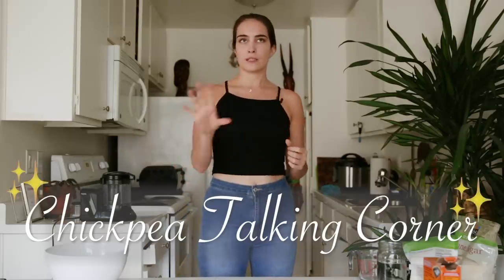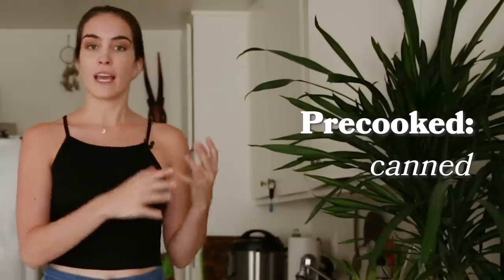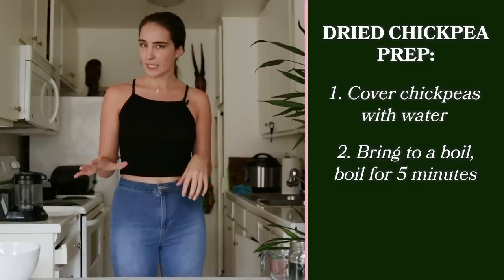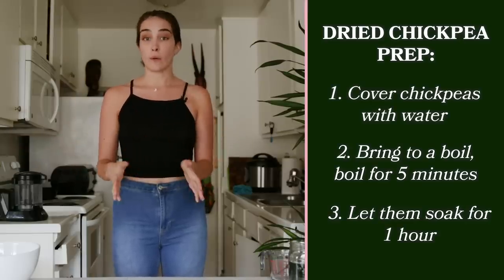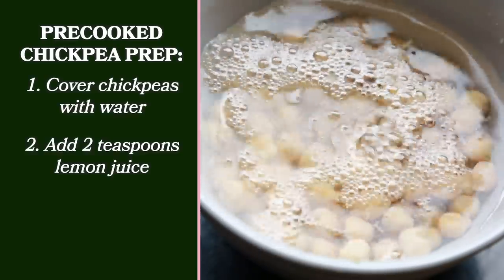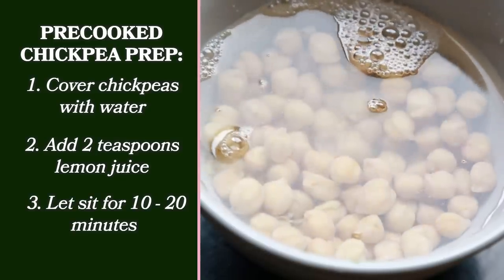Let's talk chickpeas now. Let's call this chickpea talking corner. Chickpeas come in two ways. You can get them pre-cooked, canned, or boxed, or you can get them dried. If you have dried chickpeas, take your chickpeas, put them in a pot, cover them with water, and boil them for about five minutes, and then let them soak for about an hour. If you're using canned chickpeas, cover them with water and put about two teaspoons of lemon juice in there and let that sit for about 10 to 20 minutes.